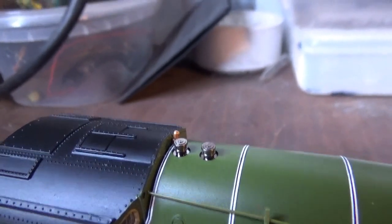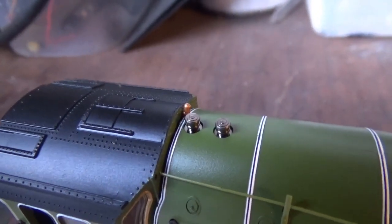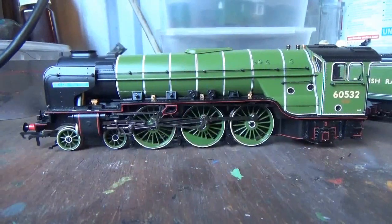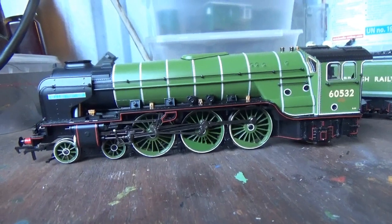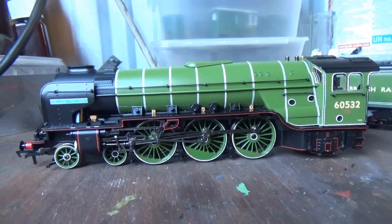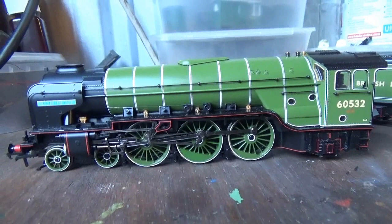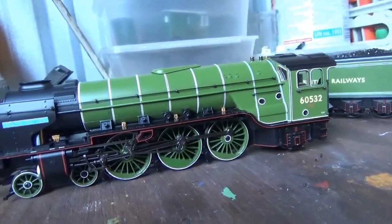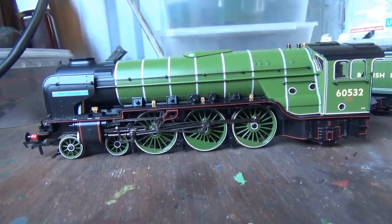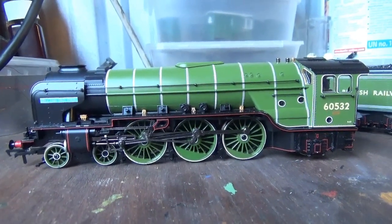We also have the whistles and safety valves. The safety valves are made out of turned brass. The whistle on top isn't brass but is painted and still looks nice. Now the livery on this model is absolutely gorgeous — I do love the BR apple green lined livery. The green is the correct shade, with a nice even coat of paint and no errors. The white lining really does lift the livery and brings it out. It really is a gorgeous livery.